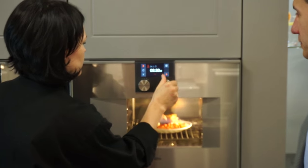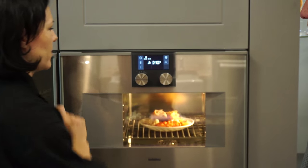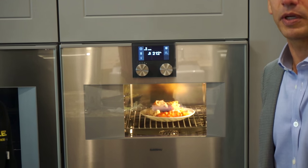Programming now. About how many minutes? Five minutes. We'll see what comes out.